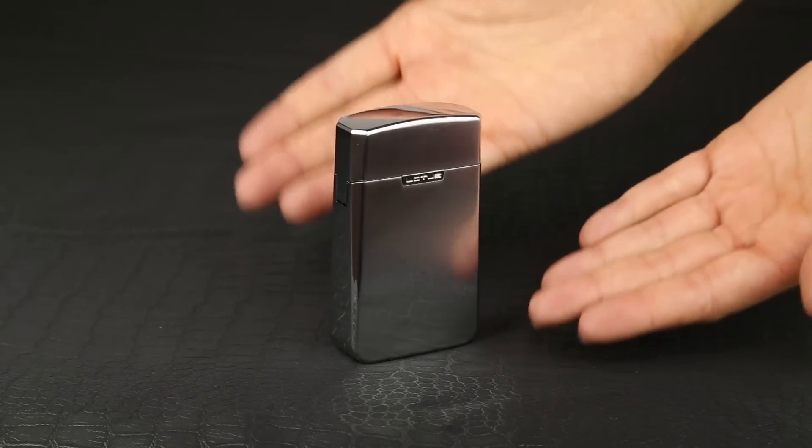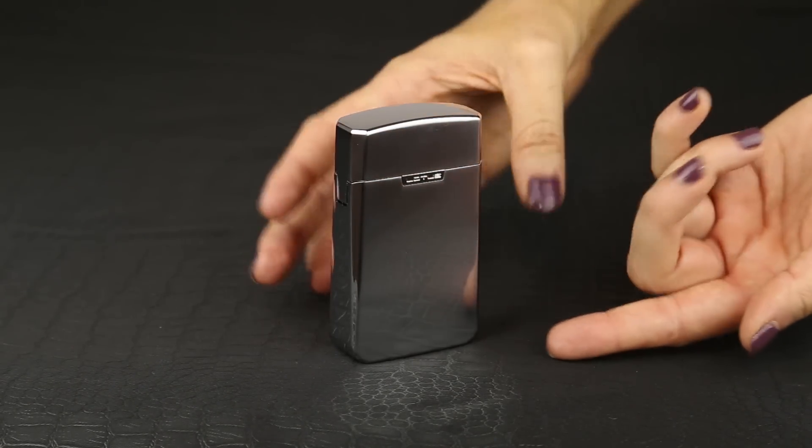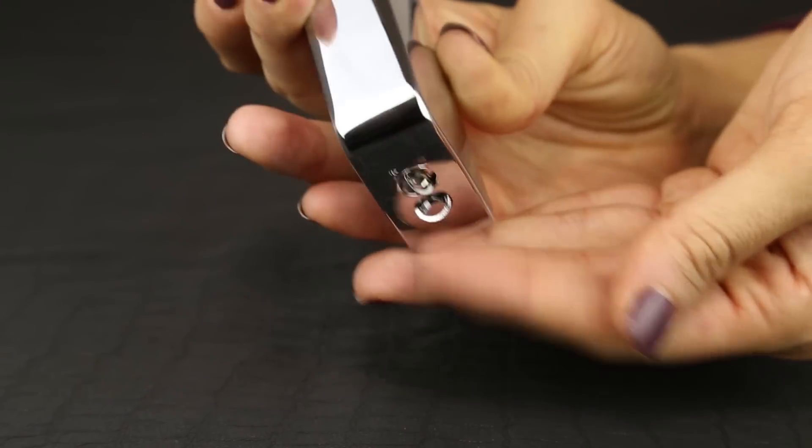This is the Lotus T4 Quad Torch Table Lighter. This lighter comes in a lovely brush chrome finish, is refillable and adjustable, and has an anchor point so it can be fastened to anything.